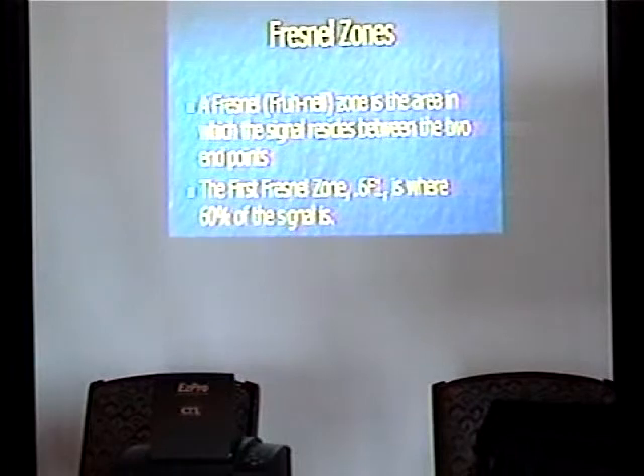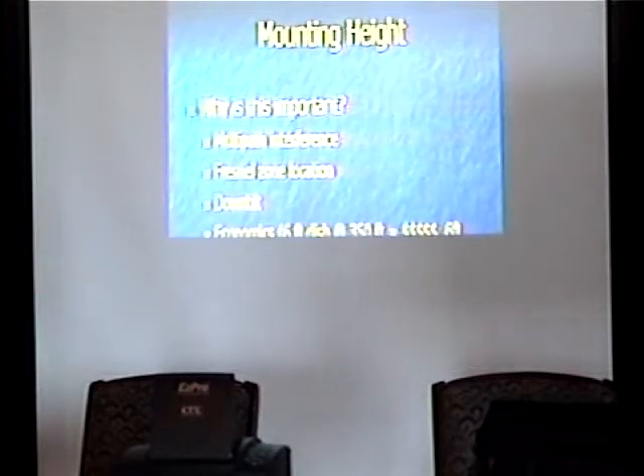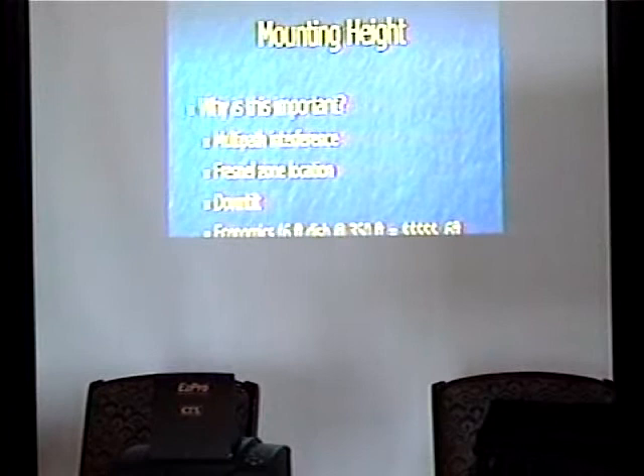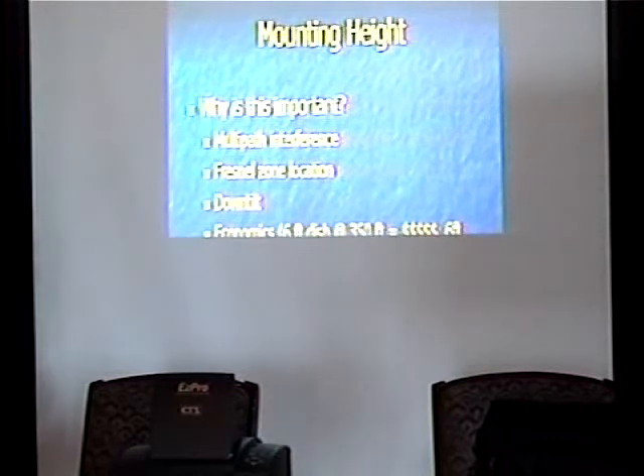Fresnel zones are a really big, important thing — that's the zone where the signal resides between the two endpoints. First Fresnel zone dot 6 F1 is where 60% of the signal is. For reliable links, no intrusions may be tolerated in the first Fresnel zone — trees, rocks, houses, etc. You want to make sure you're clear for that Fresnel zone, and ideally the second and third. Normally you only really start worrying about the second and third when you're shooting over water because they have odd ways of reflecting up and canceling out the signal.